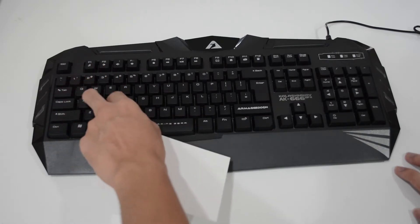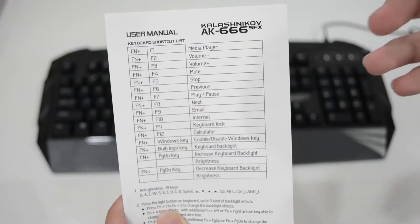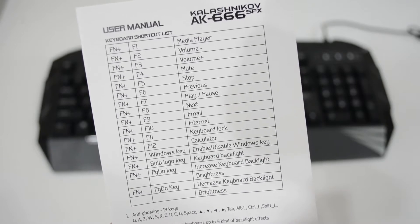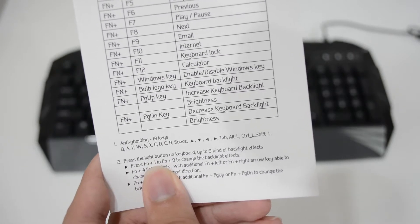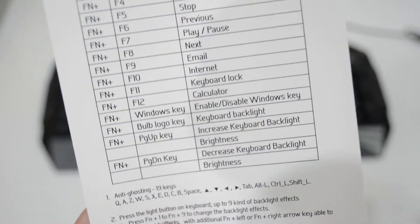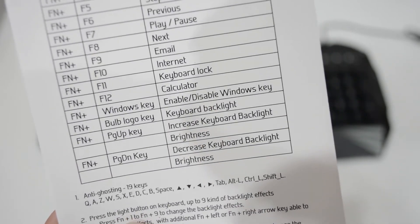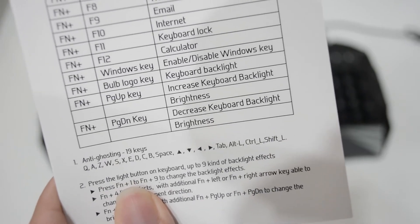Inside the box you'll see the user manual showing how the keys work and which keys change which mode. For example, FN plus F1 is media player, F2 is volume up, volume down, mute, stop. Most importantly, you can disable the Windows key — because when playing games you might accidentally touch it and jump out to the Windows taskbar, which is quite frustrating. Page Up increases the keyboard backlight.